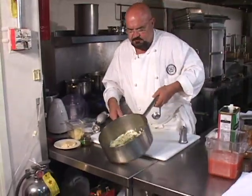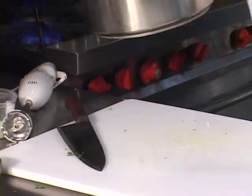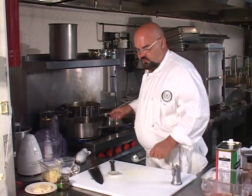We've got onions, olive oil, basil, oregano, and pepper in here. We will need a little bit of sugar to season this up. I'm going to put a pinch of salt in here — not that much, just to get it going. And that's cooked enough for me.